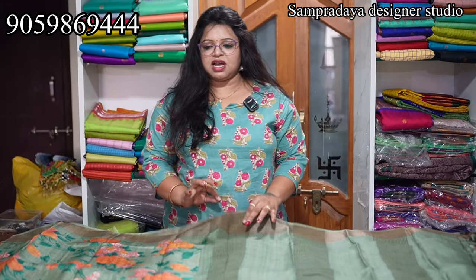I have handloom pure Tusser sarees with digital print. Flat 5% off. It's been very long that I did not show Tusser sarees.